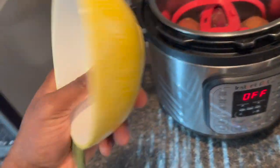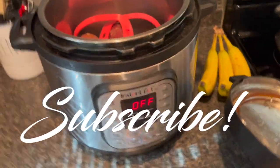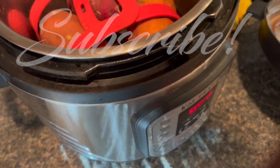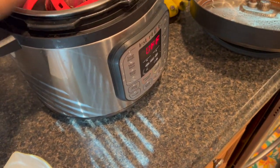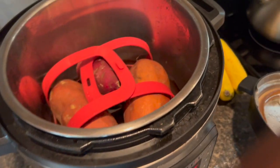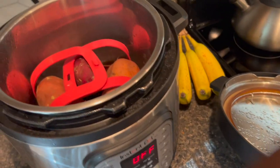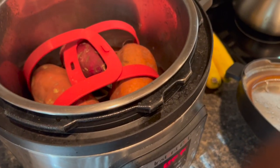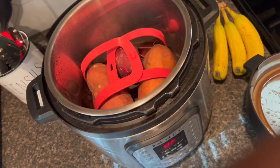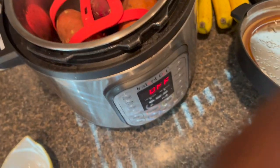Yo, yo, yo — what's going on, it's your boy Shadow back again with another YouTube video. Today I'm going to be showing you how to make sweet potatoes quick, easy, highly nutritious in the instant pot. This is a heart healthy meal — you get a lot of vitamins, a lot of antioxidants, all that good stuff packed into one. I want to show you how to simply make these delicious veggies in the instant pot, quick and easy.